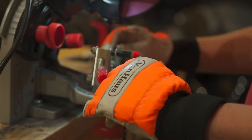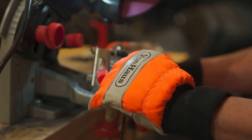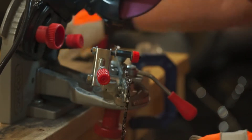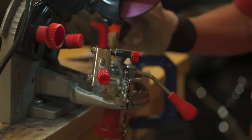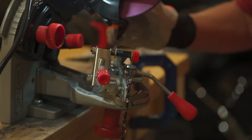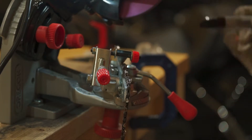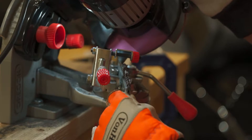Once I do my first cut, release it, come to the next tooth. I set it, and I take my mark slot — now stay away from this grinder — and I just mark that tooth I did with the black sharpie. So when I make a full loop, I know I've done a cut on each tooth.